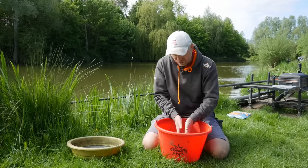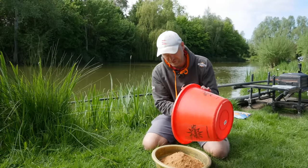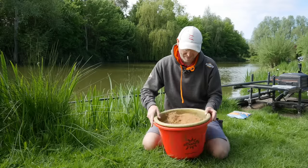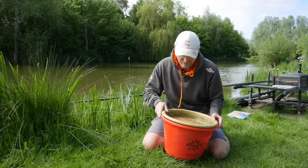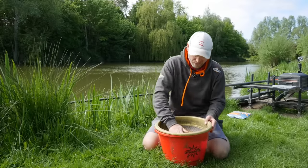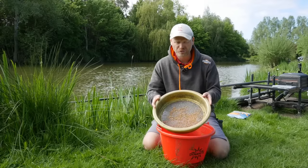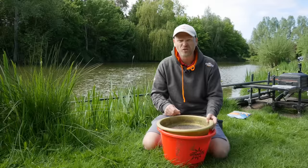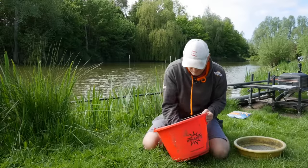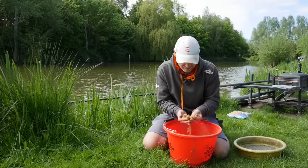We still need to riddle the groundbait — not only does that distribute the water through the mix nicely, it gets rid of those stodgy lumps you get when you add loads of water. Because this is a margin mix there are quite a few bigger bits in it already, and I want to keep them. As long as I've rubbed the stodgy bits away, I'll whack them back in the groundbait, give it another fluff through, and there we go — finished groundbait. Really heavy, and I can't get over how meaty the mix is.